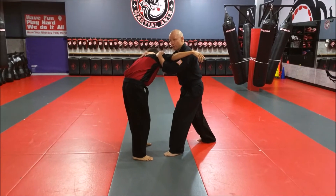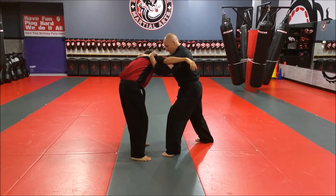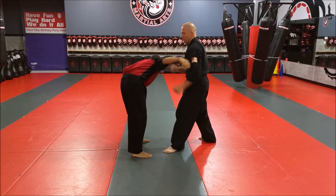Now I'm going to hammer fist, then quick switch to get to the point of reference. I've got the neck, I've got the underhook. Then I'm going to drag a knee right into his groin.